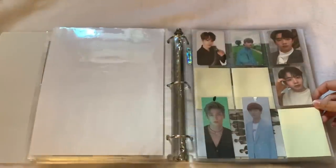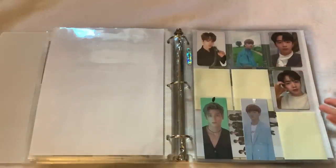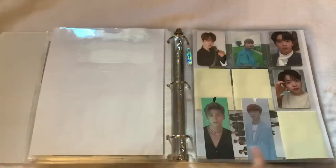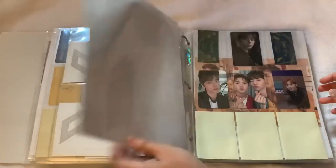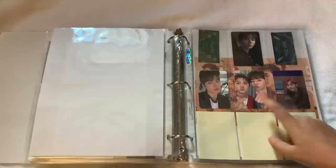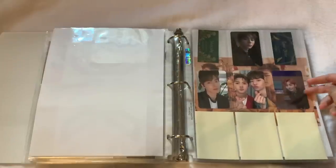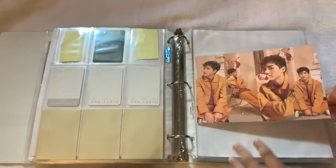Next up we have X1. X1 is obviously disbanded but I still have a little section for them. This is from their first album — Wooseok, Hangyul, and Yohan's fan kit. Yohan was my bias but I never got around to collecting his cards. I will definitely collect him when he debuts. Then we have X1 postcards. Then we go into NU'EST — I love NU'EST but I don't really collect their cards. From 'Happily Ever After' I have one Minhyun card and two stickers. From 'The Table' we have JR, Minhyun, Ren, and Minhyun's AR card. I kept Aaron's poster from 'The Table' as well.